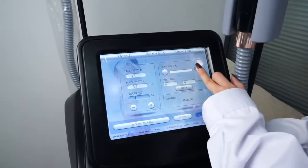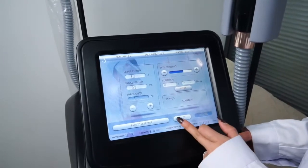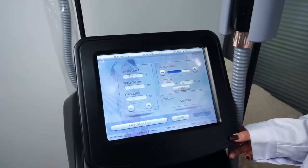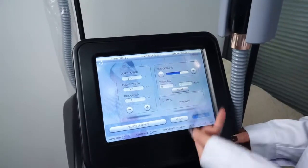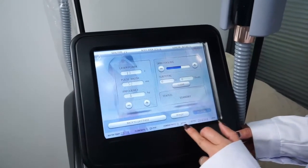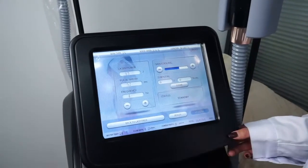Press to activate skin cooling before treatment. After treatment, press standby. The display shows shots and energy subtotal of each treatment, as well as water temperature, flow rate, conductivity, and the total treatment count of the machine.